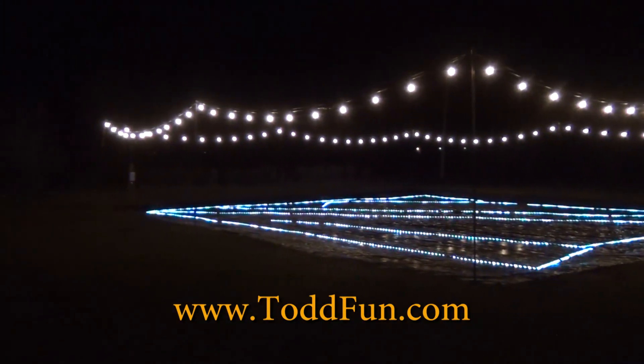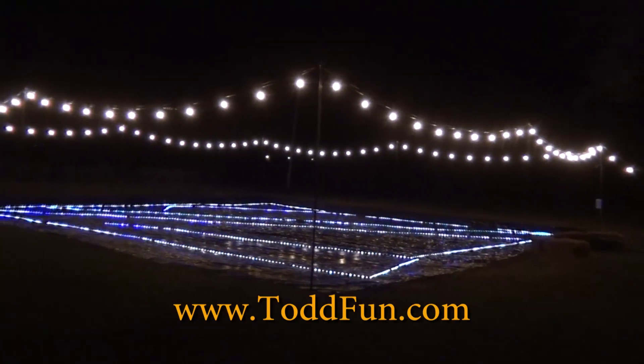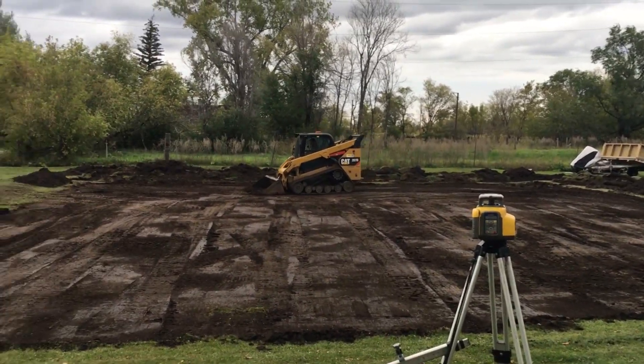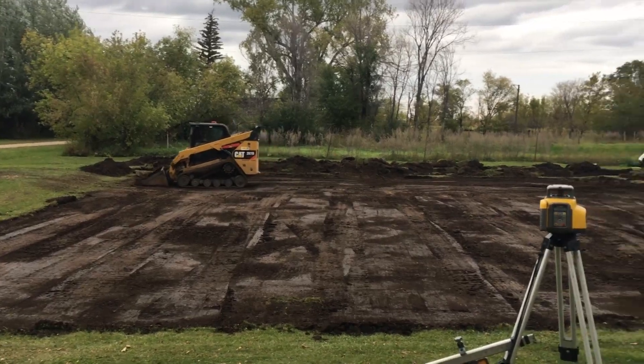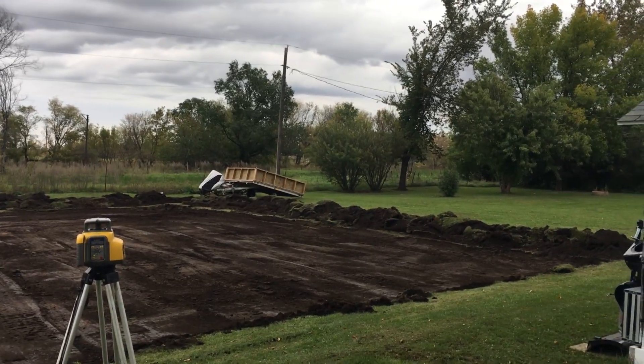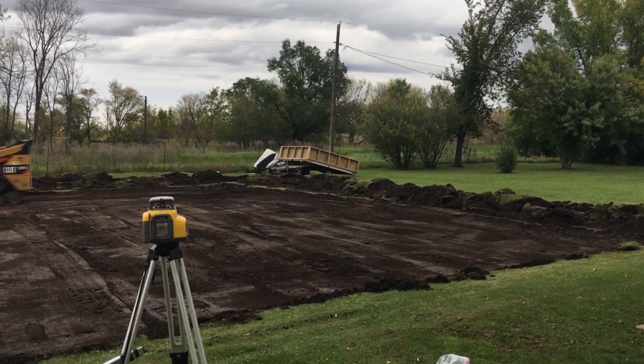Look at this Todd Fun project! More about this in the coming episode. If everything goes to my eccentric plans, I will have a self-lighting hockey rink with mood lighting and Bluetooth speakers before winter. Hi, welcome to ToddFun.com, where I do what's fun. Today is a 2019 fall update on what I've been working on for the winter months, because here in North Dakota the winters are long and you need stuff to do. Let's take a look at what I'm doing.